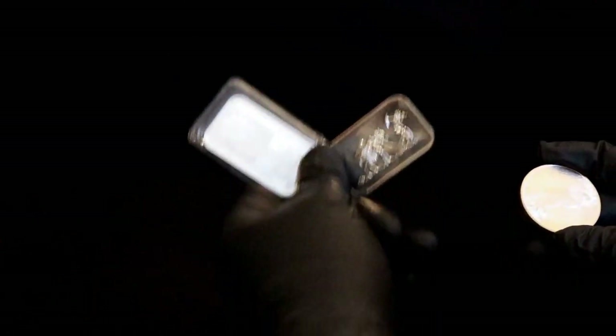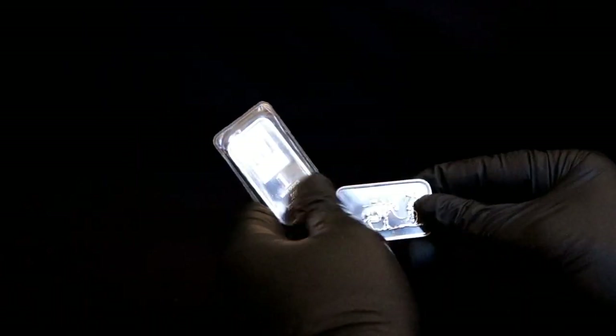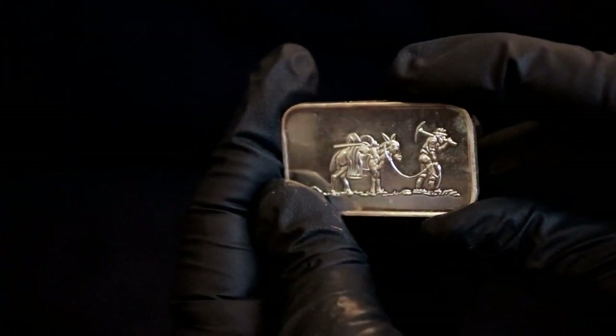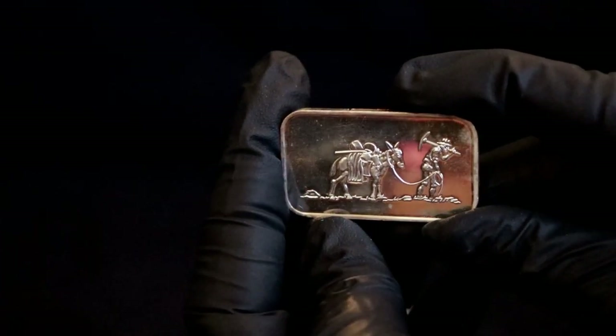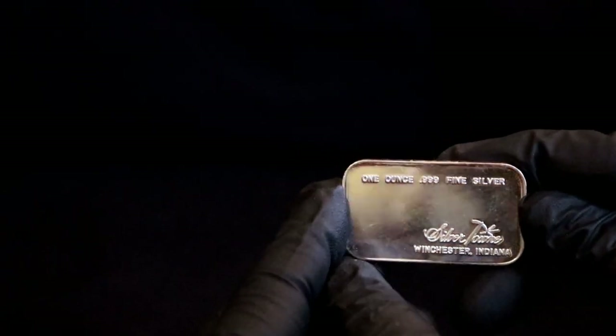Welcome back to another edition of Fractional Friday. I'll show you what I got at the local coin shop recently. I wanted to see — there's a 10-ounce version that I thought might look pretty cool, but they had this one instead and I'm like, yeah, we'll get it, see what it's like. I've been wanting some experimental silver anyway.